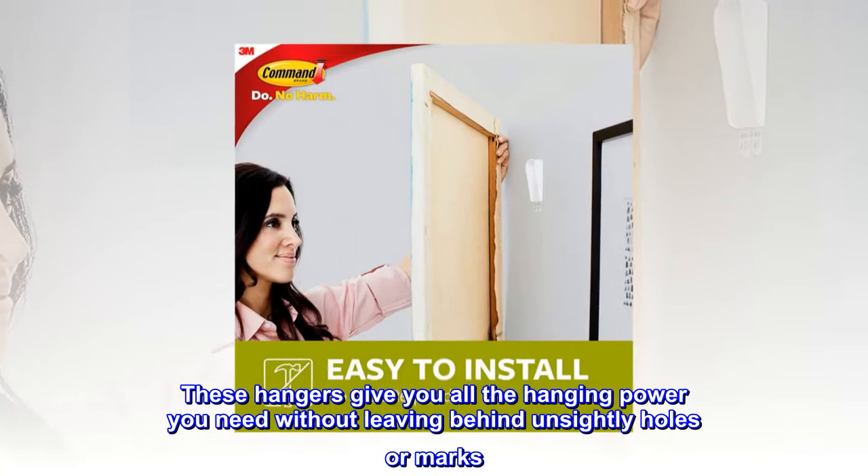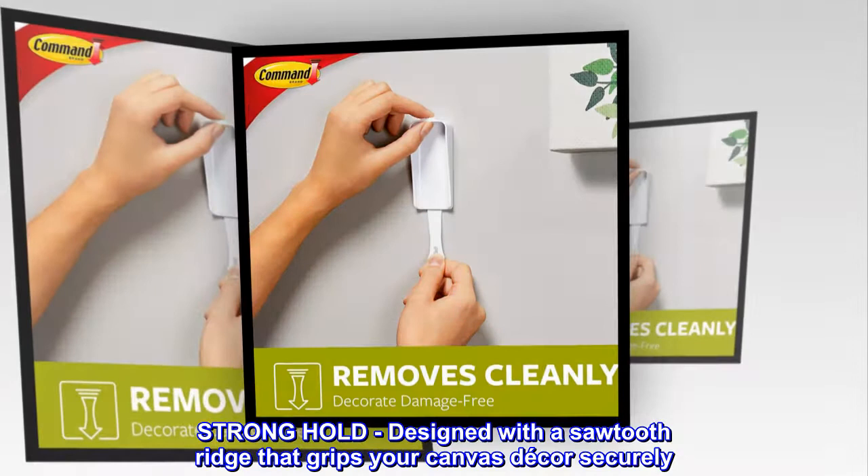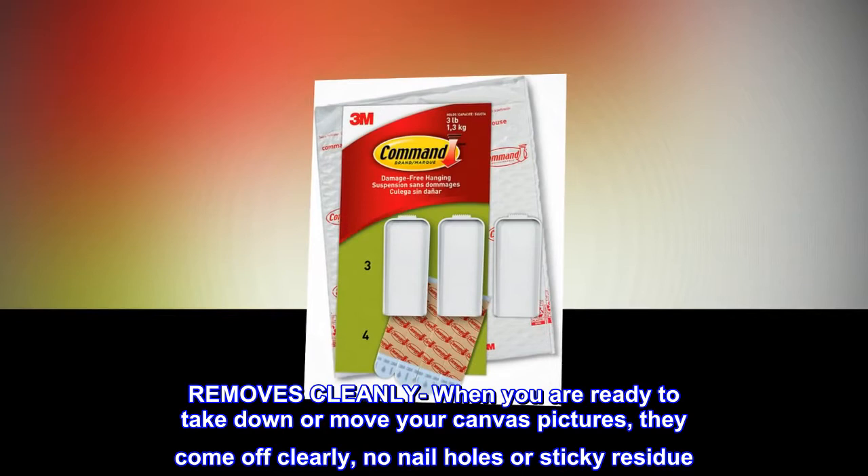Strong hold — designed with a saw-tooth ridge that grips your canvas decor securely. Removes cleanly when you are ready to take down or move your canvas pictures: they come off cleanly, no nail holes or sticky residue.